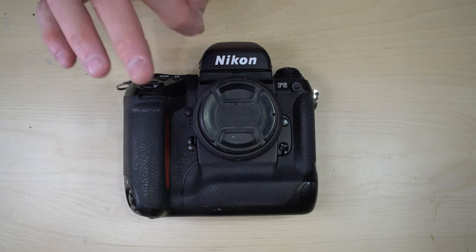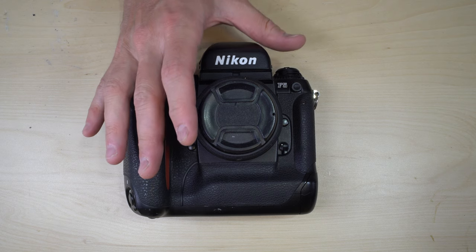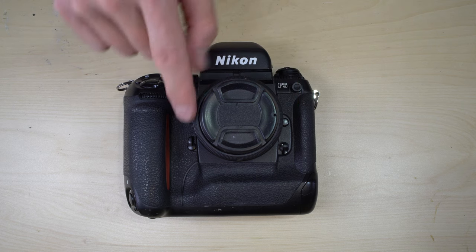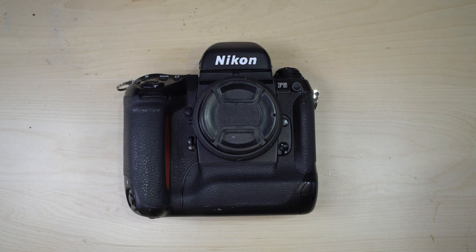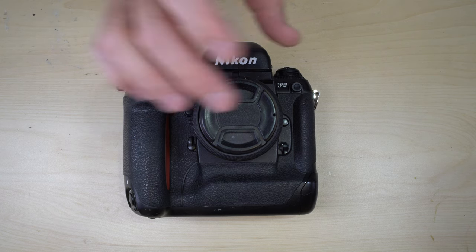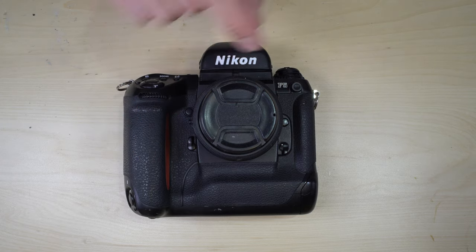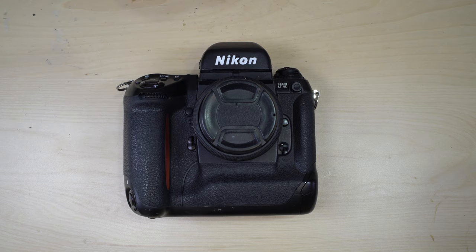The camera has 3D color matrix metering with a 1005 pixel red-green-blue sensor. In that mode, the camera takes distance information from some Nikon lenses — specifically AI-D and AI-G — and the RGB meter sensor reads the light coming through the lens to determine color breakdown and contrast in the scene. Using those data points along with subject distance, it creates the best exposure it can give you.